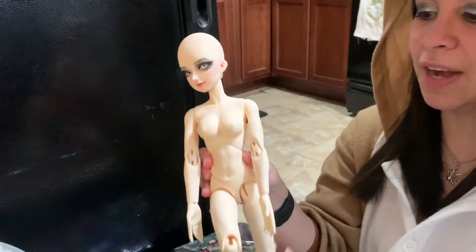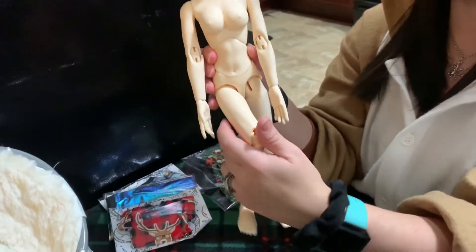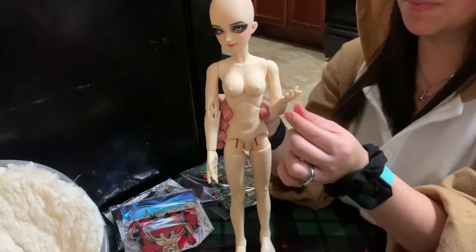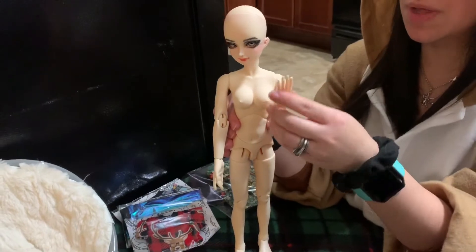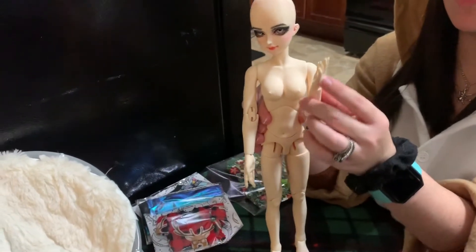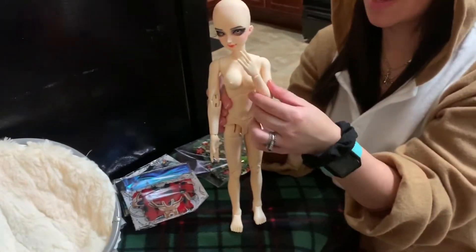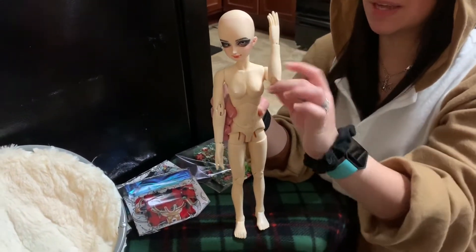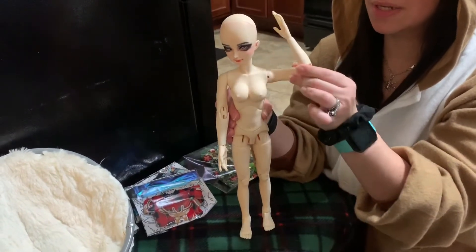So here are her kind of kicky legs because she was a little tight, though she's gotten better. She can hold poses pretty well. The hands don't keep a pose — the actual hand itself — because of the way the joints are. But as you can see, the arm itself does keep pretty decent poses.